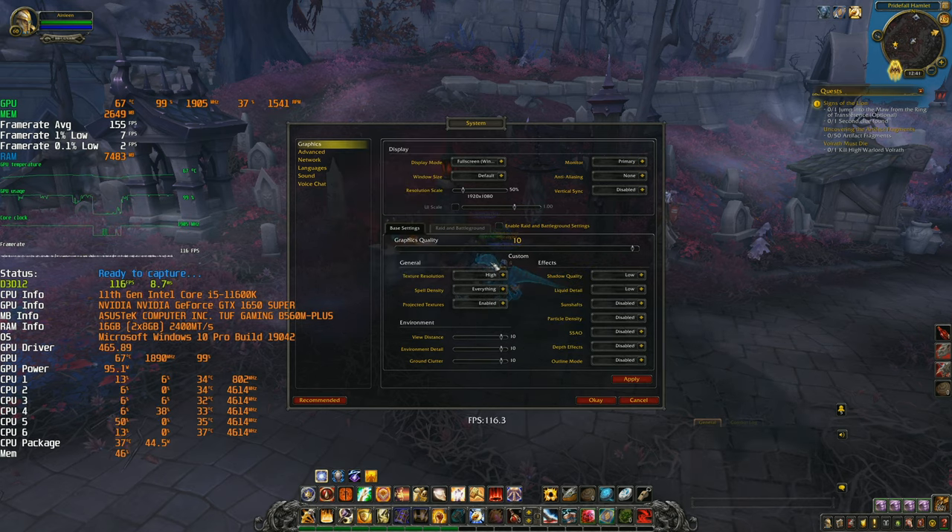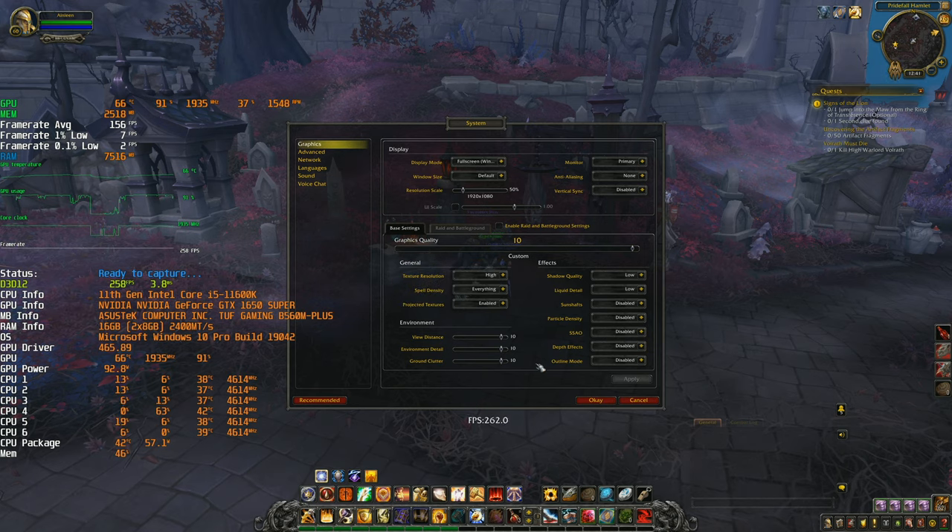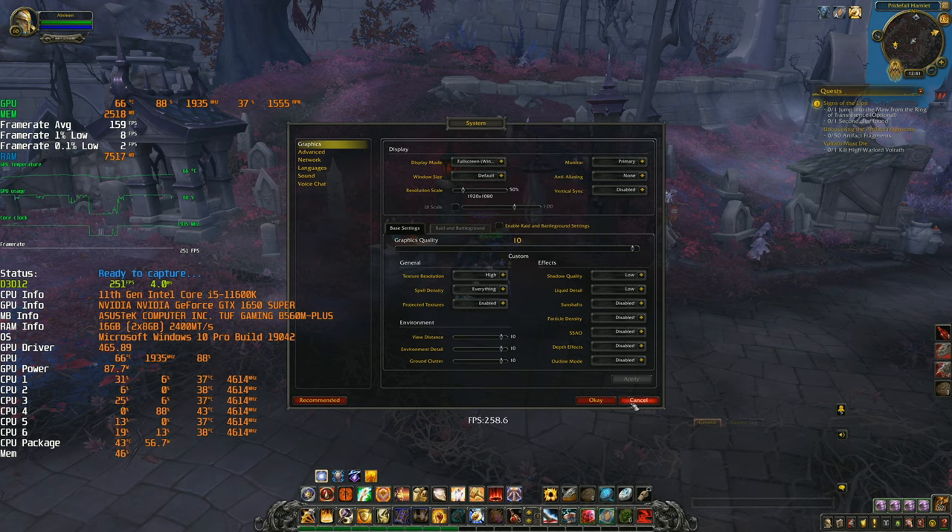I'm leaving some settings as they are because they also have a CPU impact — I don't want to remove that. I want to run the game with the maximum CPU load I can, so I lower all the GPU-related stuff.